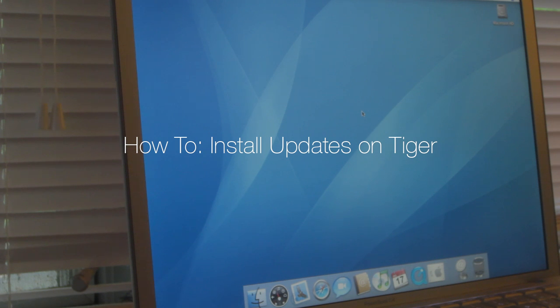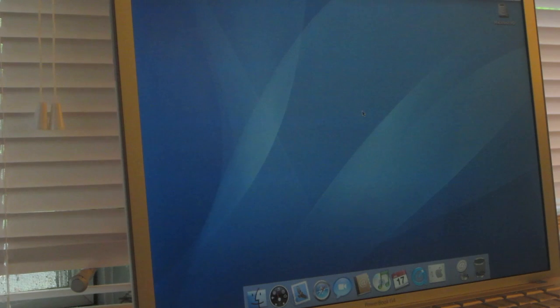This is not turning a PowerBook into Yosemite — this is how to update a PowerBook running Tiger, so you have 10.4.11 plus whatever the latest version of Safari is that runs on an old PowerBook like this. Let's get started — roll the intro video and then we'll get started.